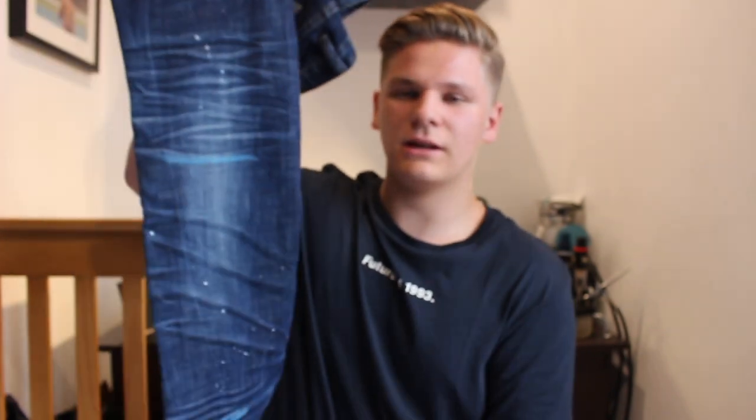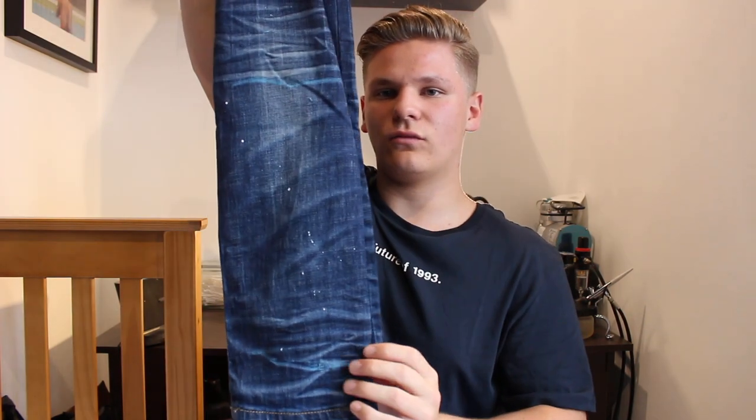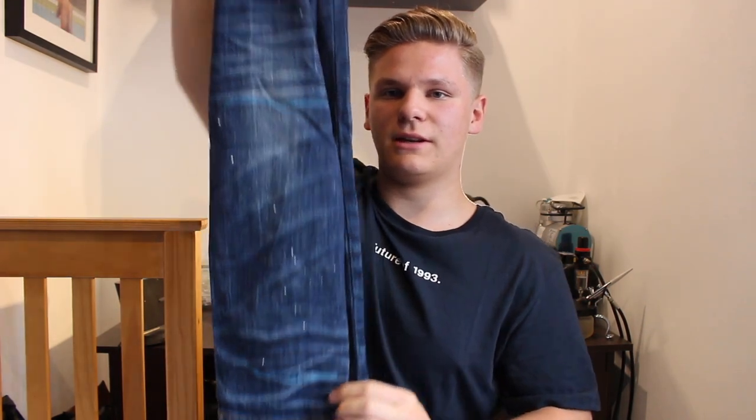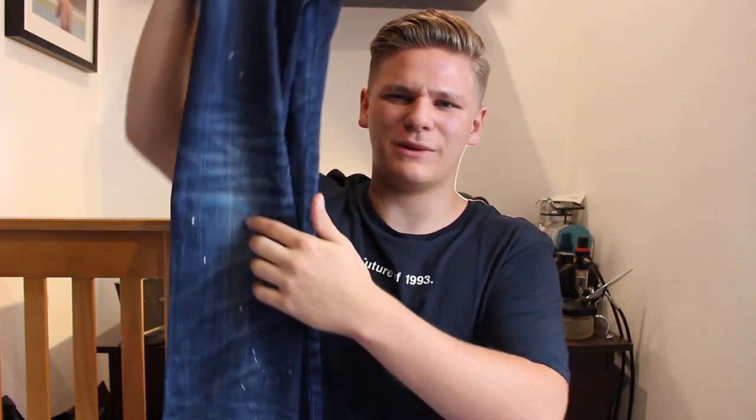So I've marked off my jeans. As you can see here the blue chalk is marked there and there — that's on both sides, there and there. I've gone right down to the bottom of the jean and then where the leg split is in my calf. Now that you've marked off where you want the stripes to start and end, let's get taping.